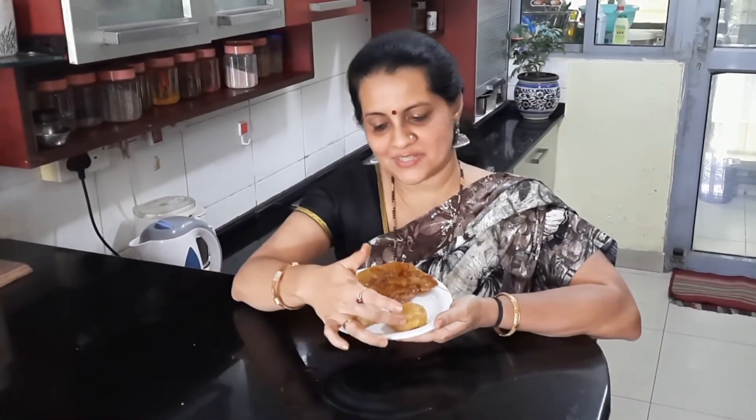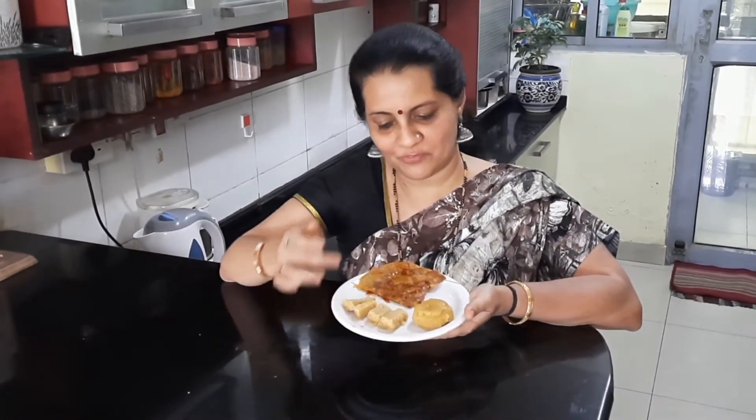We have all three desserts ready: one is the badam halwa, one is the badam barfi, and the other is the badam upittu. I've cut them into triangle shapes so that it will be easier to serve. In today's recipe I've used a little bit of cooking camphor as a flavoring agent, but if you don't like that flavor you can always substitute it with cardamom powder. I hope you'll all try out this recipe — please share it with your friends and relatives, click on the bell icon for further interesting recipes, and have a very sweet day!